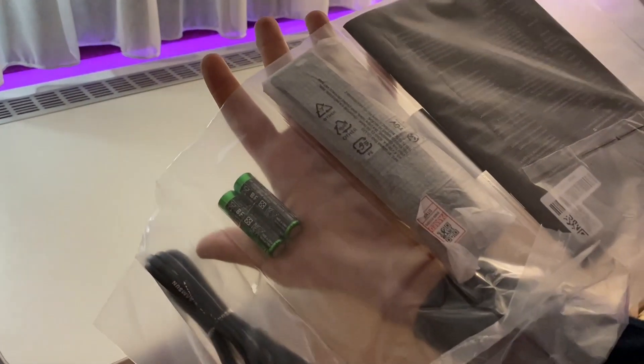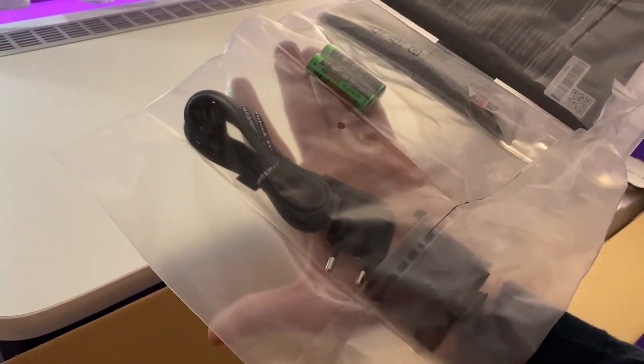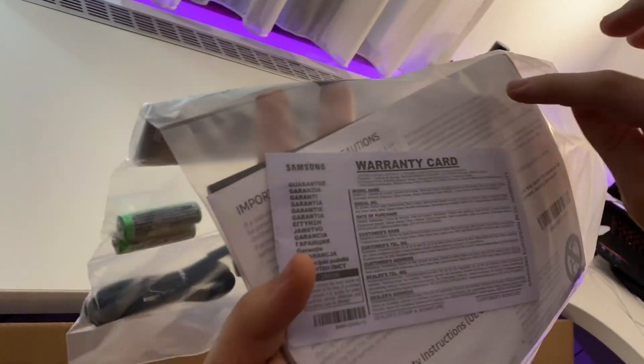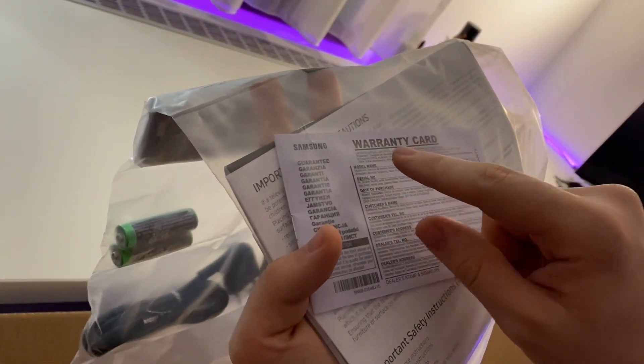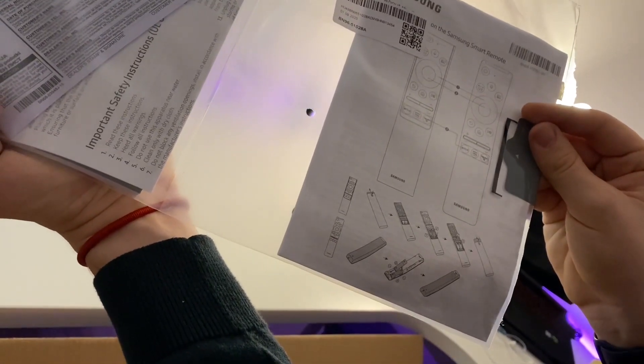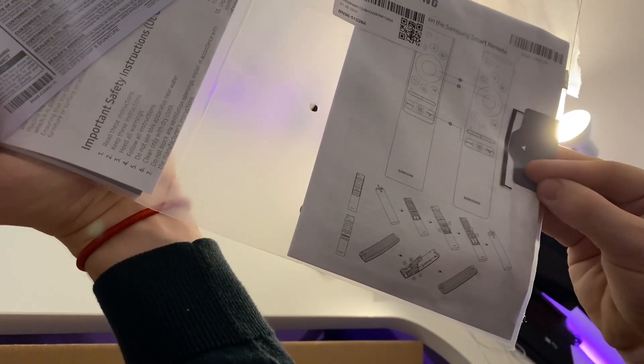Here's the remote — it's the plastic one and we'll unbox it in a second. We also got some batteries. This is the power cable for plugging in the TV. There are also instructions, a warranty card, and instructions on how to use the remote. That's it — let's get to the unboxing.